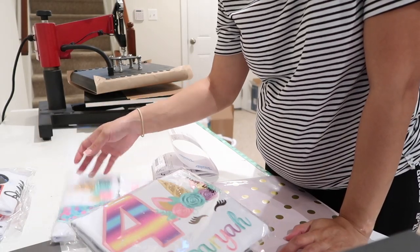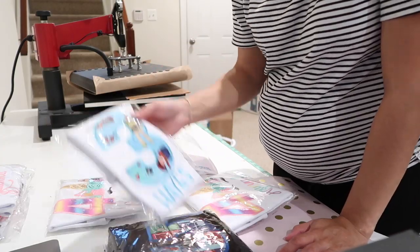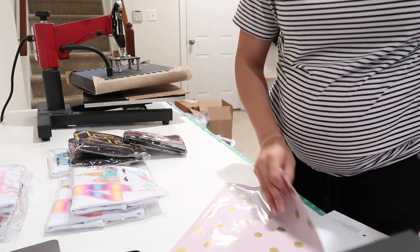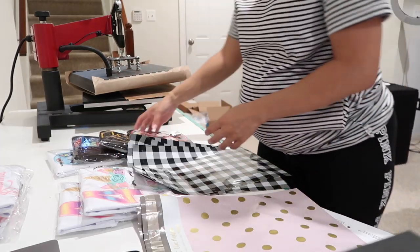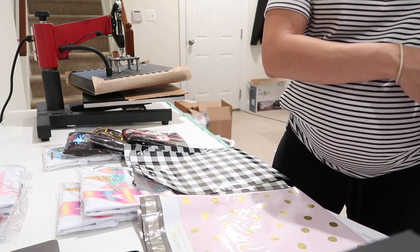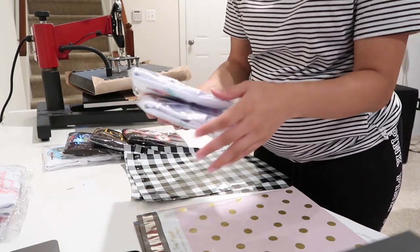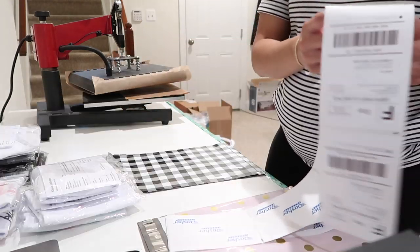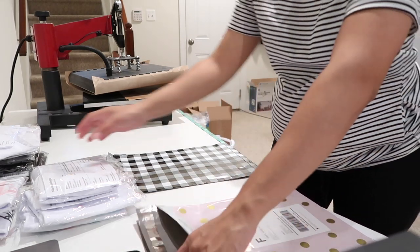I've already printed the shipping labels, so I'll show you how I package them. I separate boy and girl shirts — outfits go in a box, otherwise I separate by boy and girl. I have two girl shirts and four boy shirts. I turn the labels over so I can read the names and match them to the right mailers, then I just stick on the label and put the shirt inside, and seal the bag.